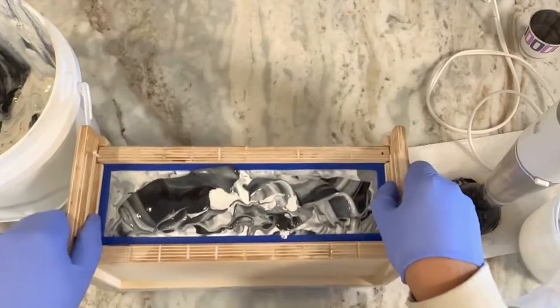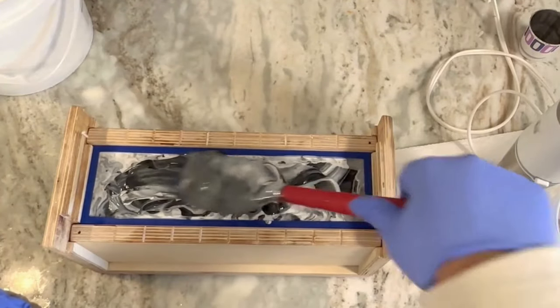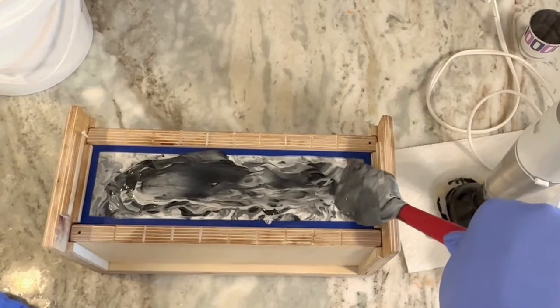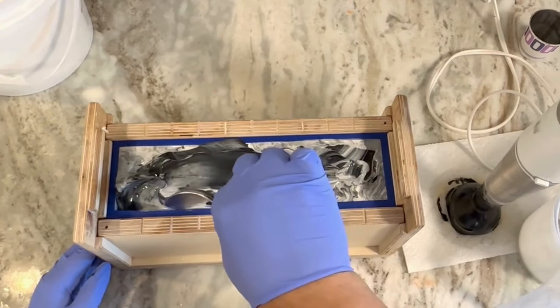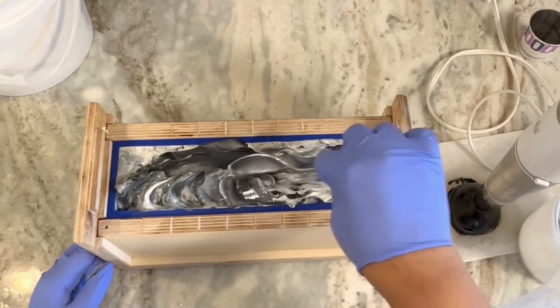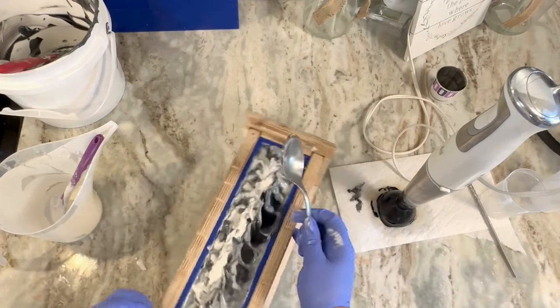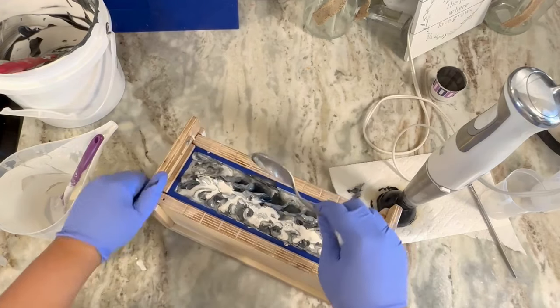I let this sit for a little bit before texturing. I should have let it sit a little longer — I almost always over-texture my tops. It is just so fun texturing the tops. I tend to overdo it. I either go too deep or do too much.